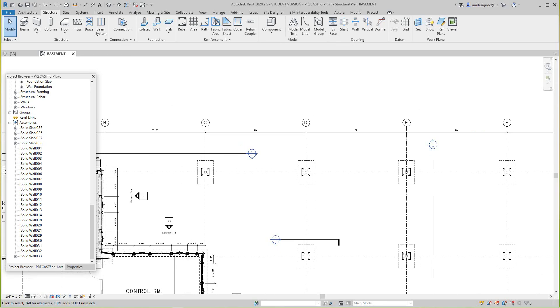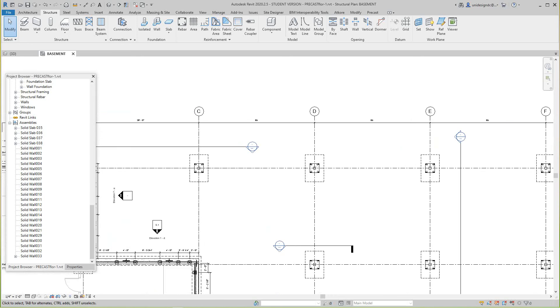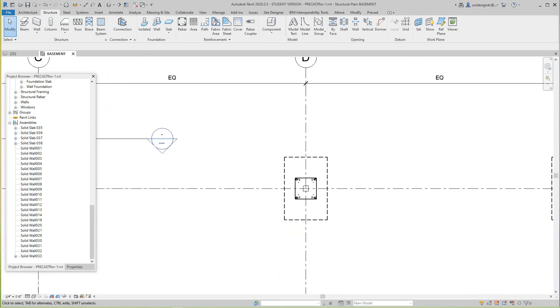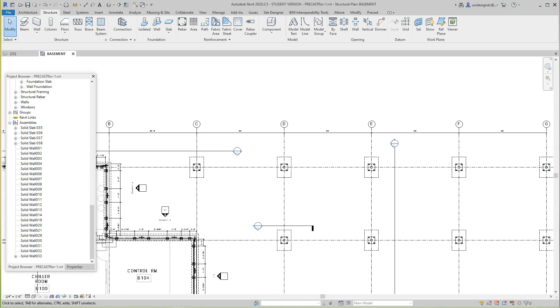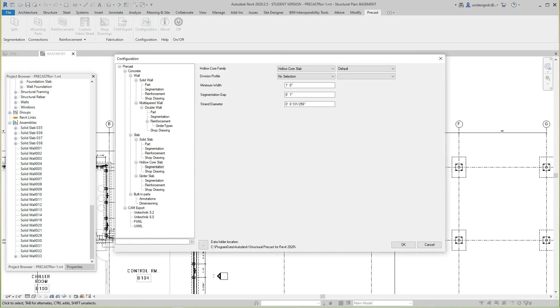Hi everybody, Robert here with more Revit Precast training. Now we want to work on our columns and show you how to make piece tickets. There's no dedicated section for columns in this version — the precast config doesn't mention beams or columns — so we'll do this the old school way.